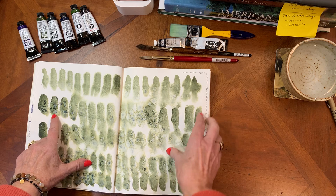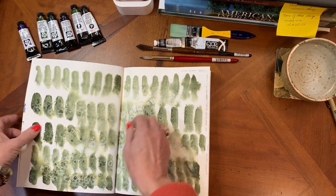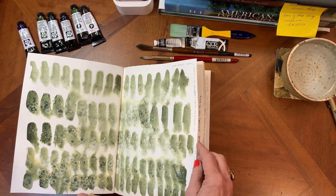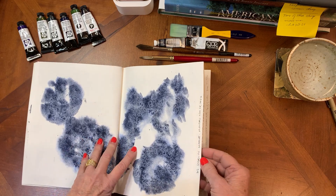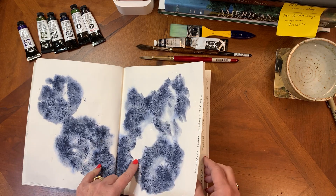There is Daniel Smith's Undersea Green — it has some beautiful blues when it granulates out. I did a little bit of brushwork here and dropped in some salt, gave a little spritz of water, just to see how it would travel.